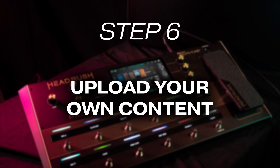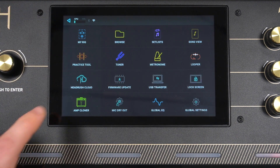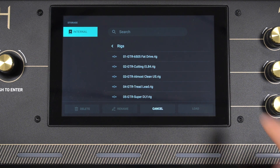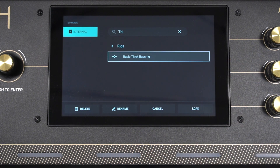Let's learn how to upload your own created content to the HeadRush Cloud so you can store backups of your rigs and amp clones, and share your creations with the HeadRush community. I have this bass rig I made, called Basic Thick Bass, that I want to upload to the cloud. Return to the HeadRush Cloud menu and in the top right corner, tap the upload icon. Select the content type you're uploading — either a rig or an amp clone. I'll tap Rig since I want to upload a rig. Next, type the name of the content you want to upload into the search bar, and tap it when you find it, then tap Load.